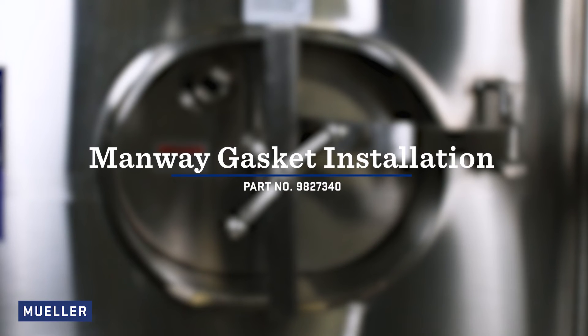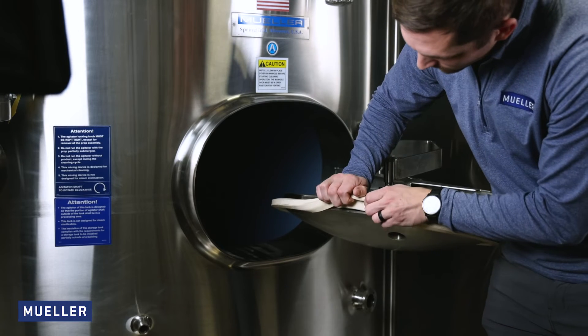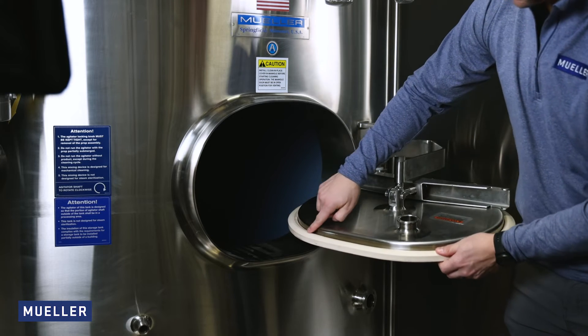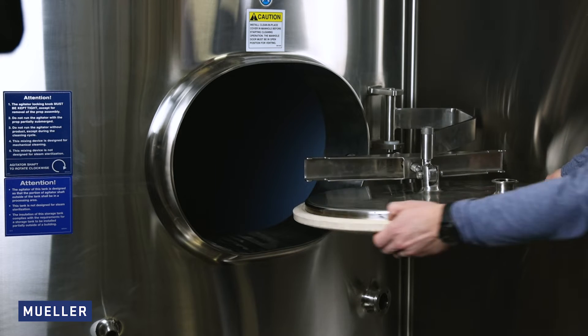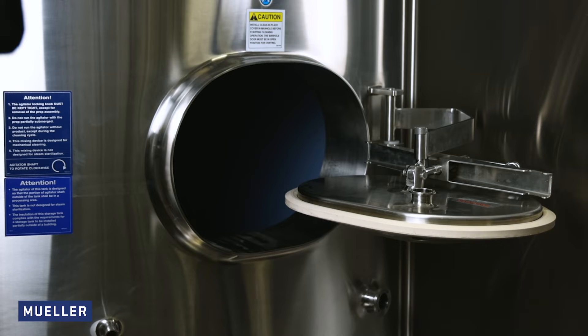Installation of Manway gasket part number 9827340. The groove channel of the gasket must be placed over and enclose the Manway cover's 0.75-inch lip. The gasket must be stretched tightly around the circumference of the cover. Do not use loose fitting or damaged gaskets.